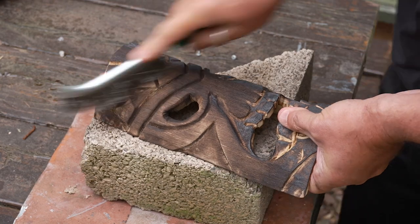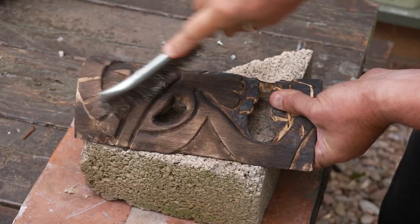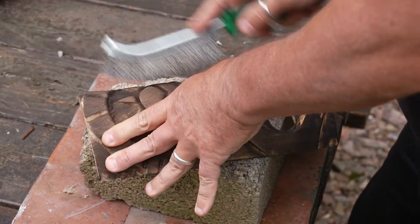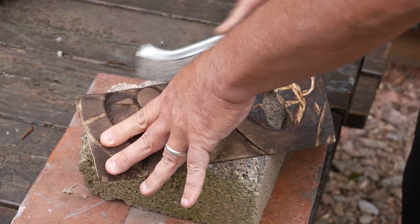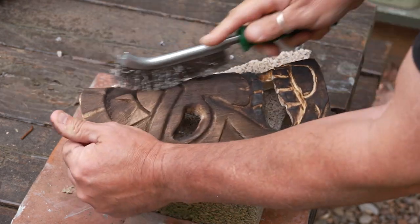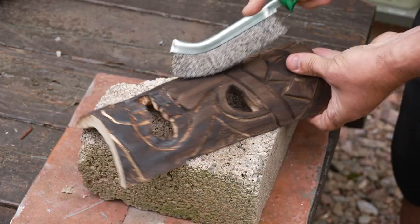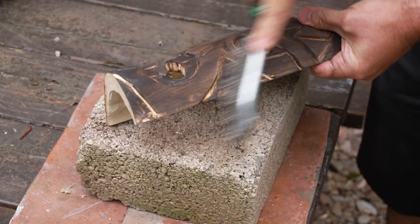We're going to seal this in with a finishing oil. You could put a varnish on top of this, but I always think with varnishes, over time they will start to flake and peel. With finishing oil, just let the weather get to it. This also gives a good base for your painting. If you are going to paint, paint before you put any oil on — you don't want oil on the surface before you paint.